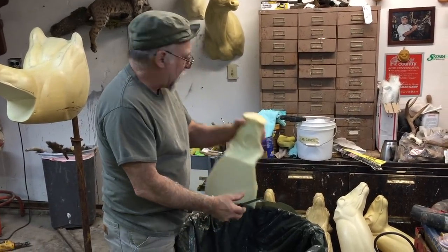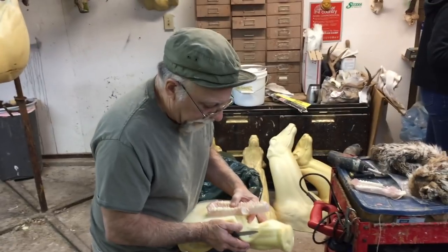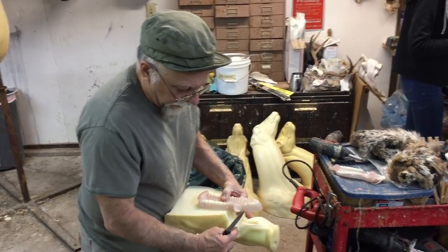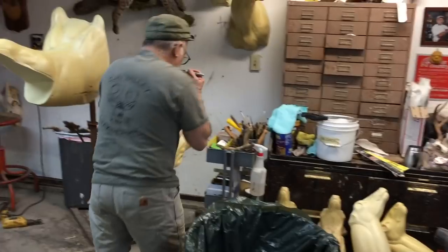Now we've got that cut out. We're going to guesstimate this jaw — this is the biggest set they make, and it's a little too small for this form because the uppers come out right here. So I'll make a couple of marks.